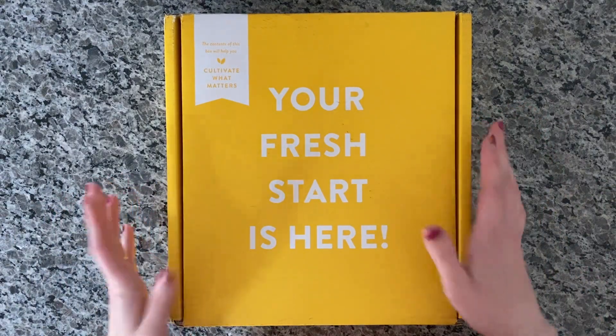We start out with some stickers included in the planner — flags, stickers that say 'priority' and 'remember,' little heart stickers, and cultivate-leaf stickers. They all coordinate with each goal by color. Throughout the month, whenever you have something that relates to a particular goal, you put a little colored sticker so it's easy to see at a glance what goals everything is lined up with.